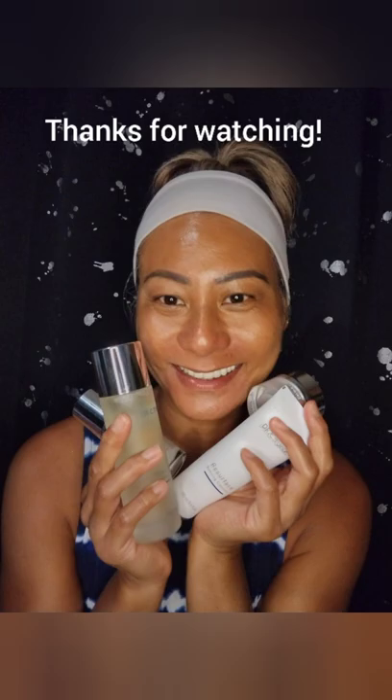These are the products. Hope you like them — hope my skin will like it too! I'll be showing updates. Thanks for watching. Like, comment, subscribe. All links included down below. Have a good night! Bye!